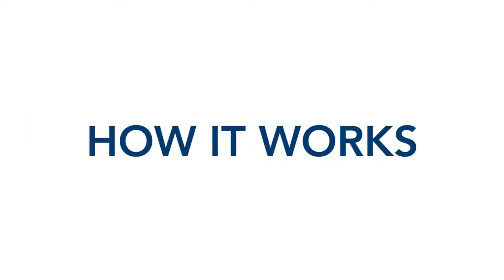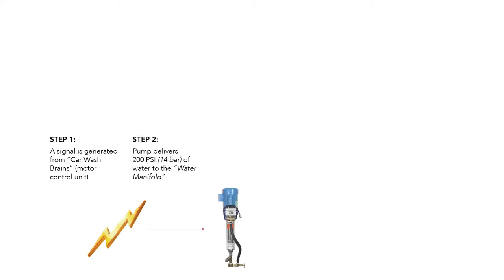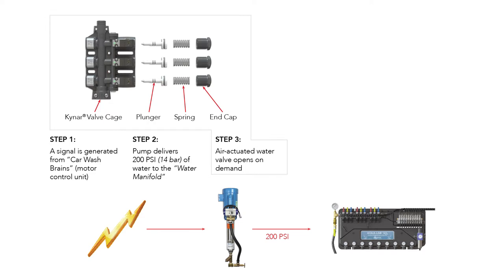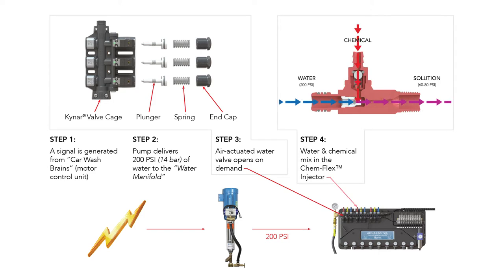First, let's discuss how the Aqualab system works. When a signal is generated by the car wash controller, the pump delivers 200 psi of water to the water manifold. The air actuated water valve opens on demand, resulting in water and chemical mixing in the ChemFlex injector. Mixed solution is then delivered to the applicator in the wash bay.